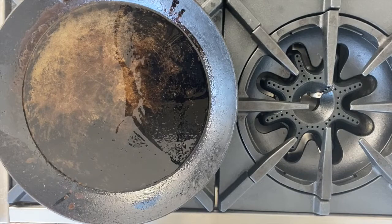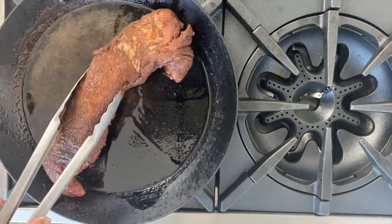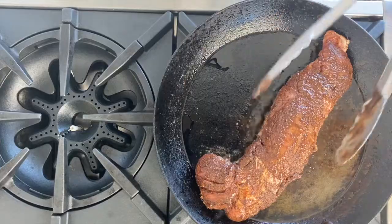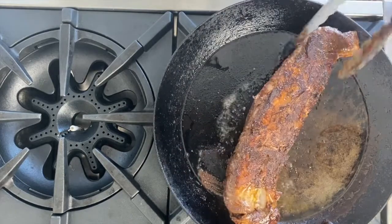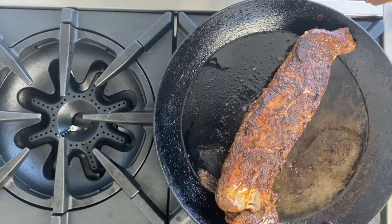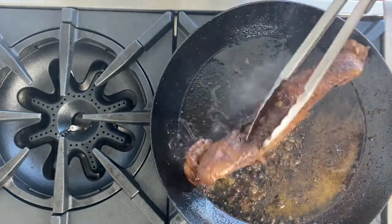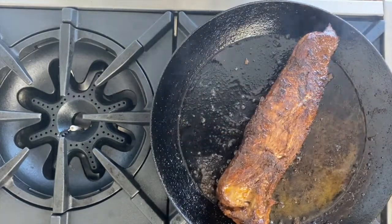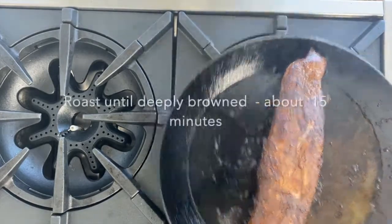I've rubbed my pork tenderloin and let it sit overnight in the fridge, and now I'm ready to cook it. I've got a large skillet with some neutral oil, and I'm going to put the rubbed tenderloin in there and brown it on all sides. When you flip it over you get that really great golden brown crust — that's what you're looking for. We're not cooking it all the way through on the stovetop; we're going to finish it in the oven. Browning all over seals in all those great juices. Off to a 450-degree oven it goes.